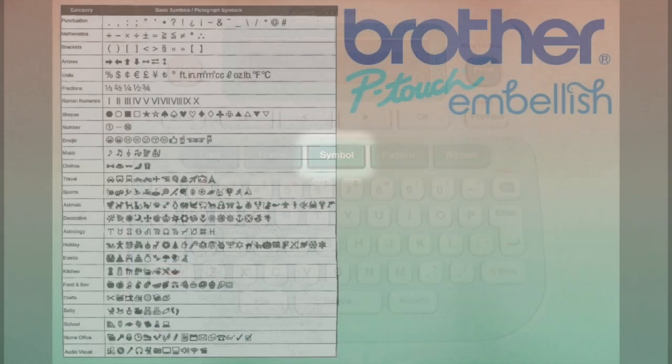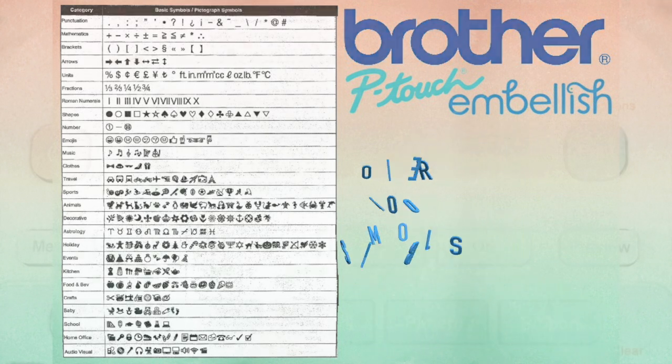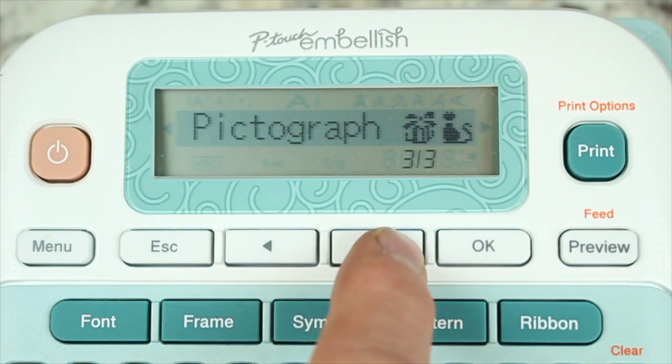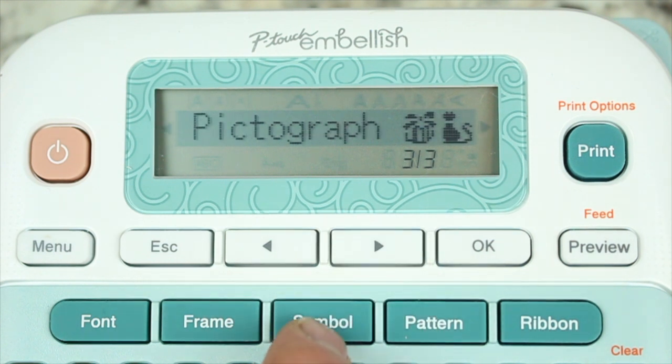What if you want to substitute a heart for the word love, or insert a symbol on your project? When you select the symbol key on your Brother P-Touch Embellish, you will have over 400 symbols to choose from. The symbols have been broken into two main categories and 26 subcategories, which can all be seen on your screen.